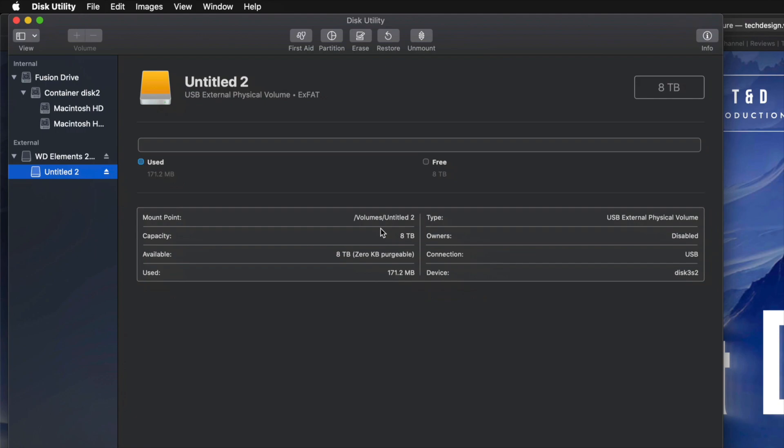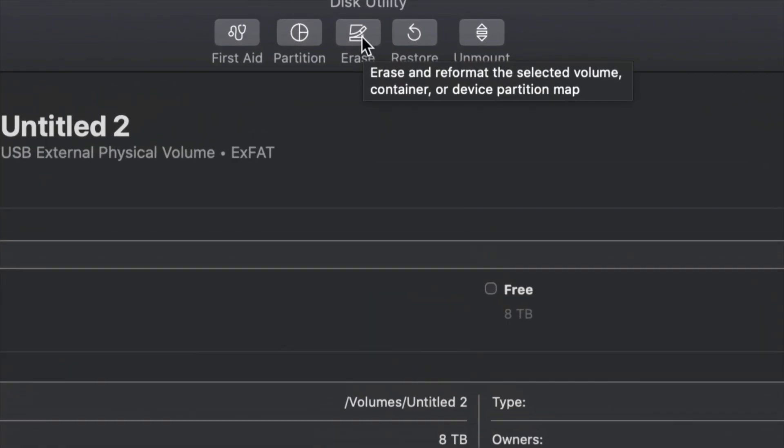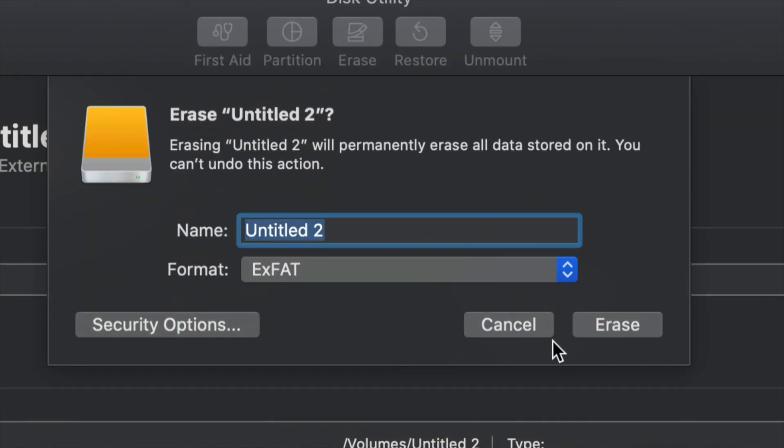However, for most of you who want to run Time Machine — which is perfect for backing up your entire computer without having to do much — I'm going to show you that now. We go into Erase again, and if you want the entire external hard drive to run Time Machine, choose Journaled. We could leave it as ExFAT and Time Machine will work, but Journaled is better for backing up without errors down the road. Click Erase and then set up Time Machine.